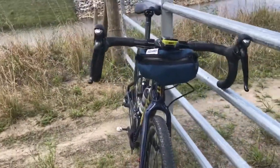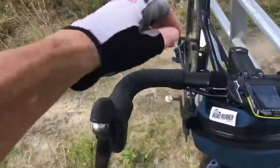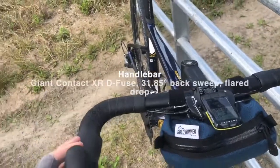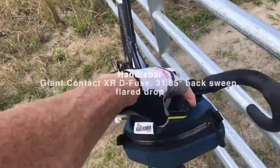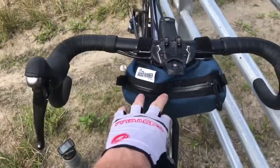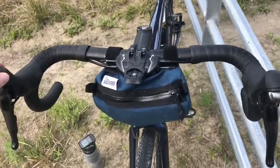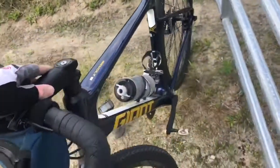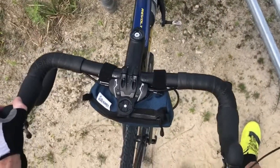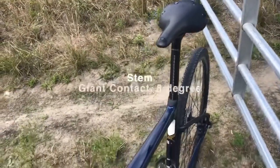The bars have a slight flare. They're flat and not super wide, but they provide a nice resting spot for your hand and a slightly more upright position. I added the Roadrunner bag to carry my stuff. In conjunction with the stem and seatpost, the handlebars are supposed to add a lot of comfort to the bike. I find this bike to be exceptionally comfortable.